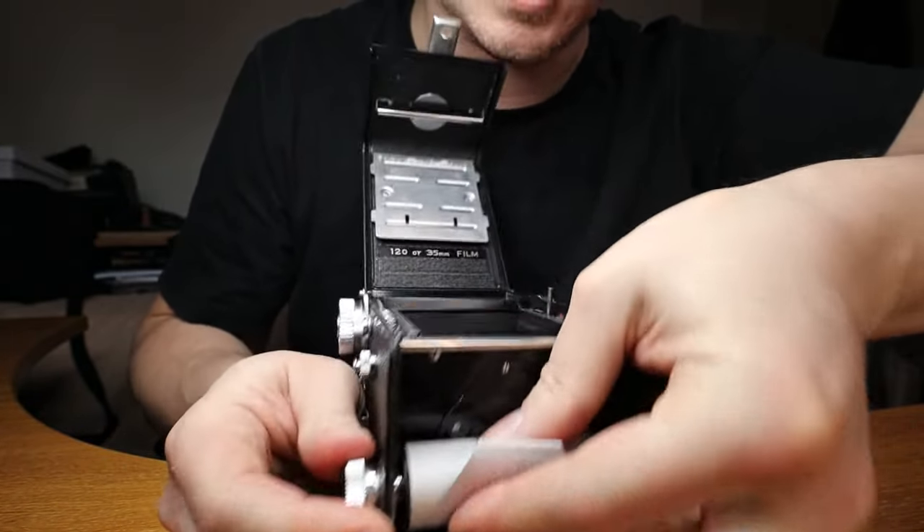The other way to know exactly how far to wind on a medium format 120 film camera is this, or some variation: here we have an Agfa Isolate with a red window, and a Kershaw 110 with a red window. It's very common for these cameras to have windows in the back — and here is why.